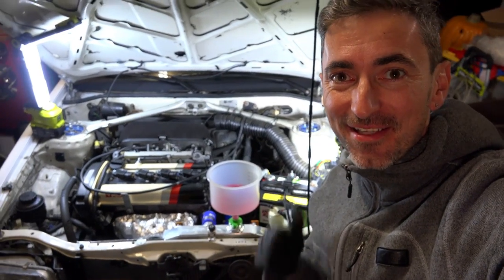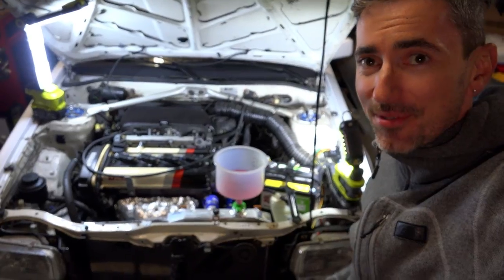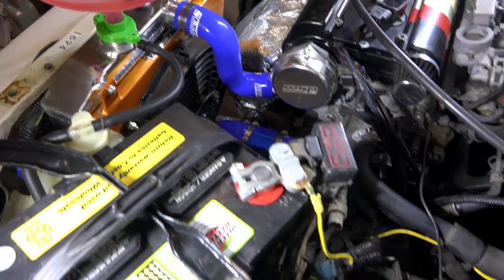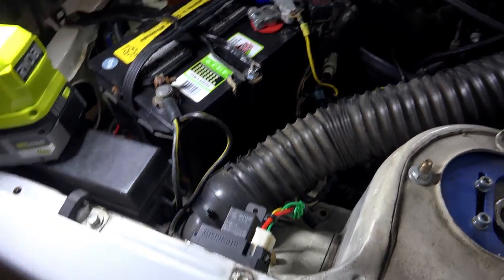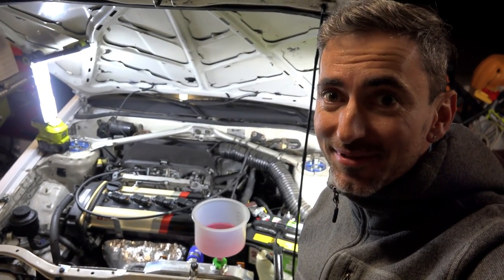The fan kicked on — it works! Success! The fan works, that's awesome. Now let's see if it'll bring down the temperatures and come off on its own. And the fan has turned off — that is awesome. That means the controller is working sweet. So of course you know what that means: we got to take it out for a drive.